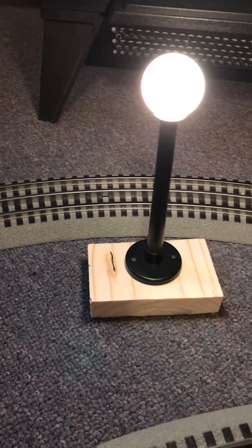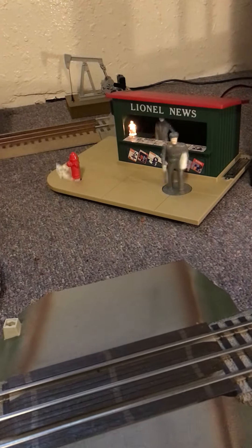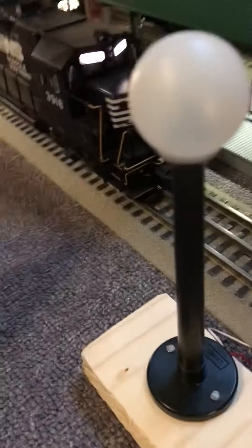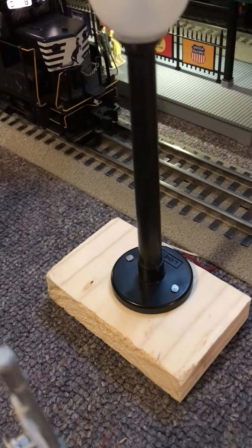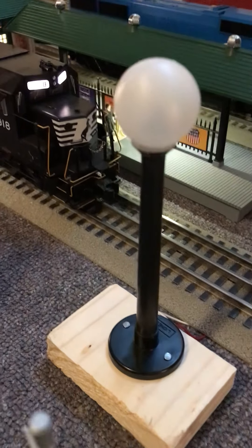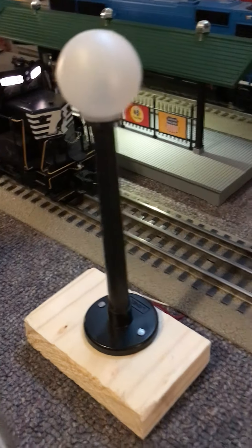Besides the newsstand, I also got these globe lights — I like the looks of these old ones. I'm not the type of guy where everything has to be scaled; I just care about having fun. My layout's on a carpet right now and I didn't want the globe lights to fall over, so I cut some pieces of board, nailed them to little blocks of wood, and then soldered them to the track.